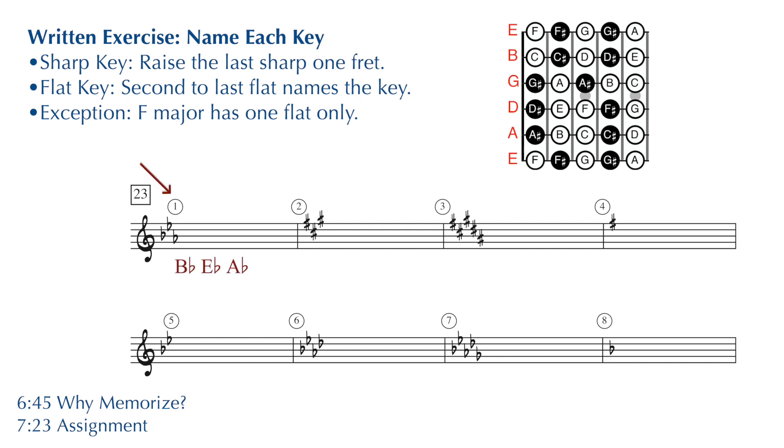Number one: the key signature has B flat, E flat, and A flat. This is a flat key, so you take the second to last flat in the row — the E flat — that is the name of your key: E flat major. Number two: we have three sharps — F sharp, C sharp, and G sharp. Take the last sharp in the row, that G sharp, raise it by one fret or a half step, you find yourself on an A — we are in the key of A major.